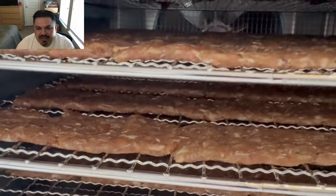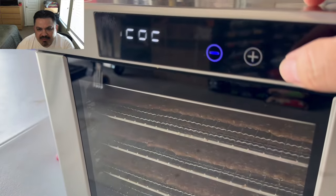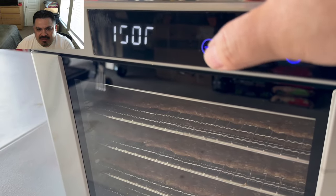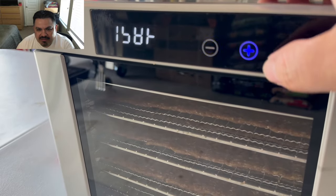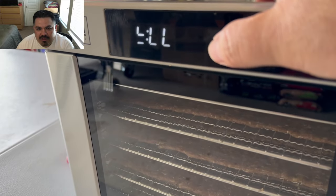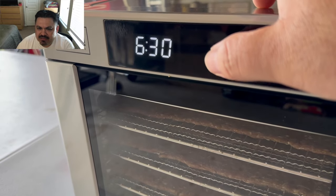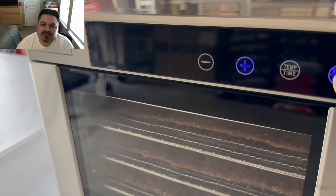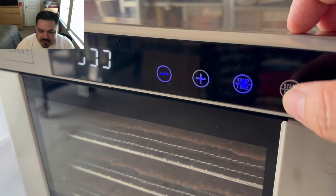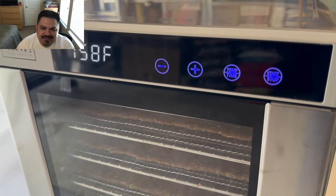I set it up in my Made in Meat dehydrator — shout out Made in Meat — set it at 158 degrees. I set it for about six hours. So we're gonna set it for six hours and get it cracking. I'm excited to taste the end product — my very first time playing with meat sticks.